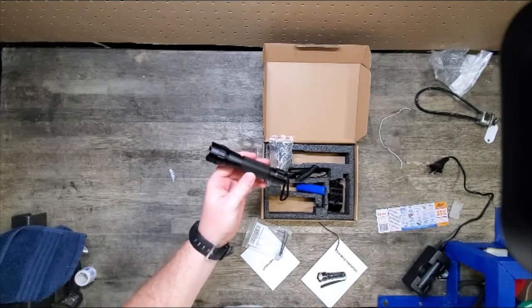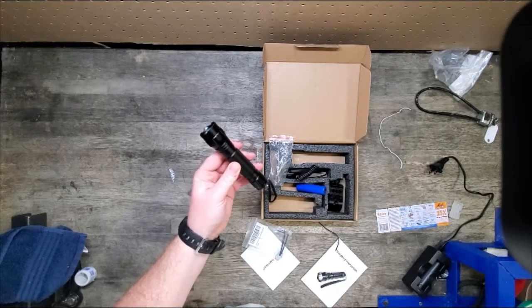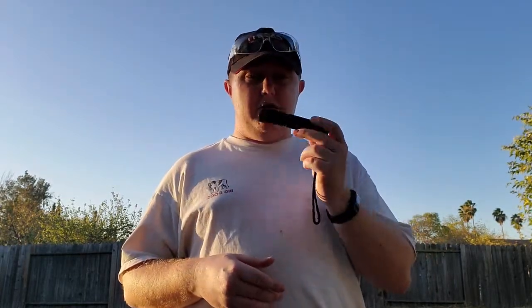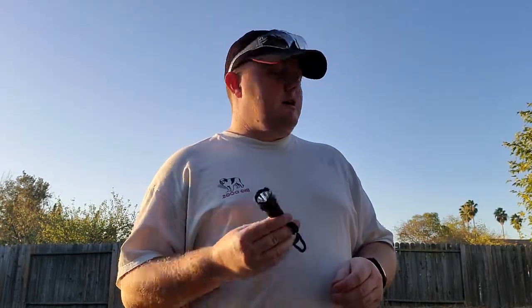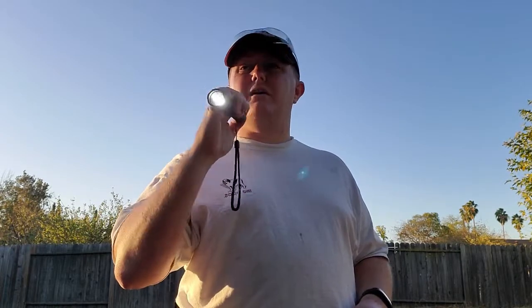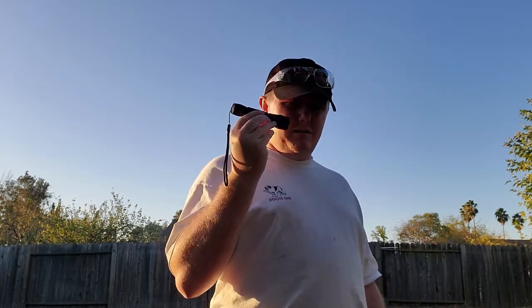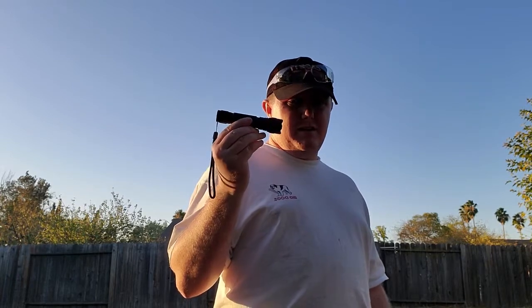I'll check when it stops working or gets dim enough to not be useful and let you know the results. Final results of the battery test: last night I did the standard room temperature test — shut it off at about four hours, it was pretty dim. Fresh battery this morning, threw it in the freezer to simulate cold weather operation. At about five hours it finally reached a point where it wasn't bright enough to really use. That actually makes me question my four-hour mark, because cold usually shortens battery life in a flashlight like this. For the dollar value of this flashlight, it's a fantastic value.